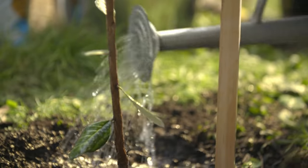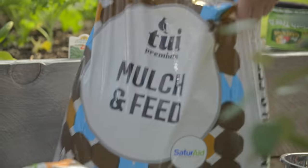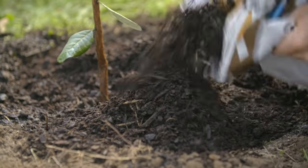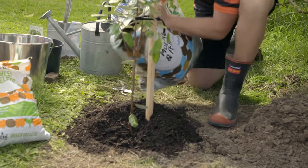We're going to give that a good watering in. Lastly, just chuck on some mulch — it's going to help keep the weeds away from the bottom of the tree and help retain some of the moisture in the soil.